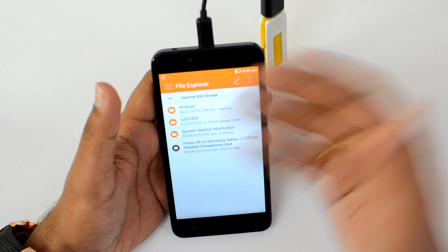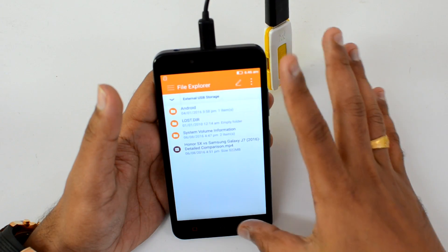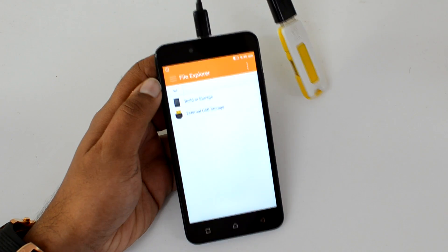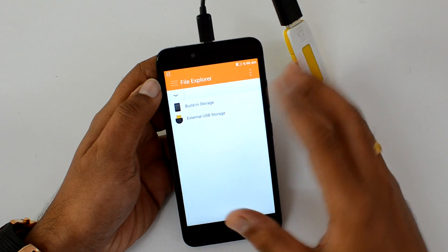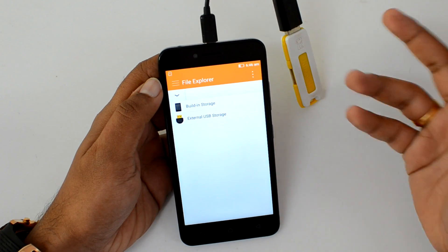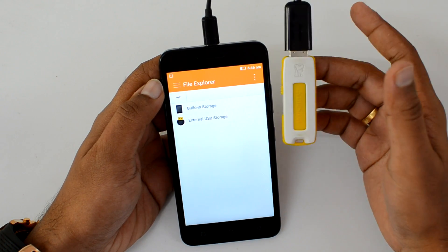You can see here you can access the files and use them on the smartphone using the OTG cable. So officially this device does come with support for USB OTG out of the box. You can connect computer peripherals like a keyboard, mouse, and other gaming controllers to this device.